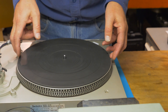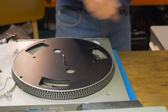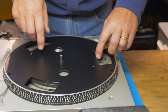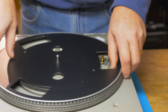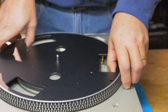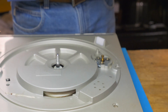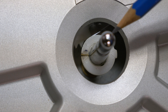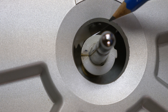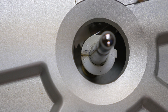First, to get the platter off, you take the mat off and set that aside. Then we're going to remove the belt and just let that sit on the center of the platter. You lift the platter in two locations and off it comes, with the belt stored. This is the spindle — this gear is attached to the spindle. It catches a dog and starts the tonearm to go back to its rest and shut off.